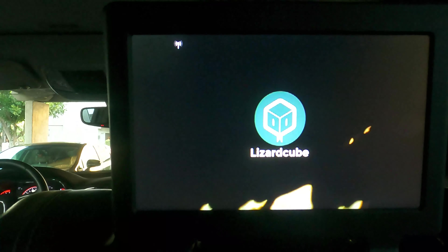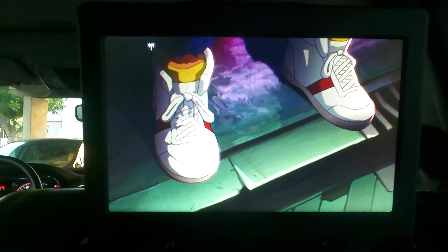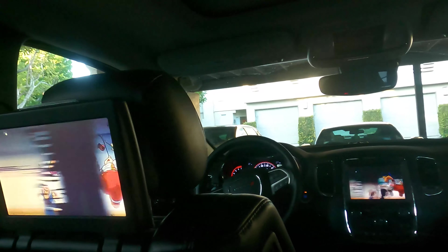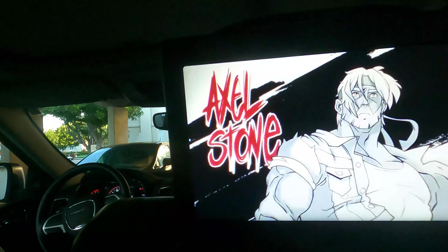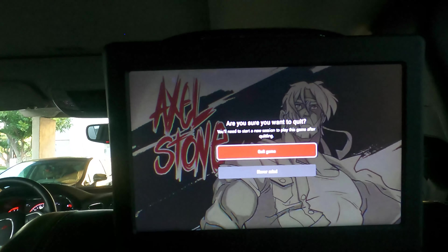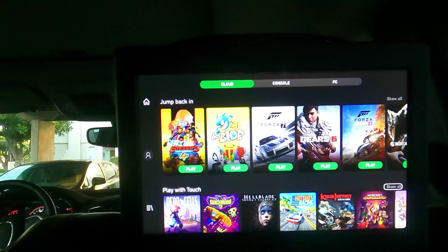Mine is an unlimited plan so data is not really a concern, even though I know they will throttle it down when you pass a certain limit. For the most part I think YouTube and other apps will work in low resolution — it doesn't have to be HD. These screens are capable of HD because this car came with a Blu-ray drive, but again, low resolution works fine.